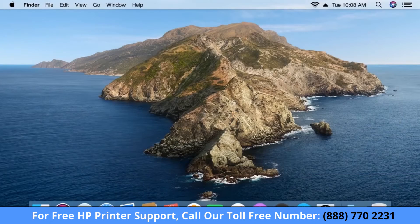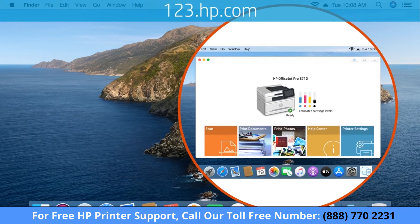If you cannot connect your printer using the Wireless Setup Wizard or WPS, download HP Smart from 123.hp.com.